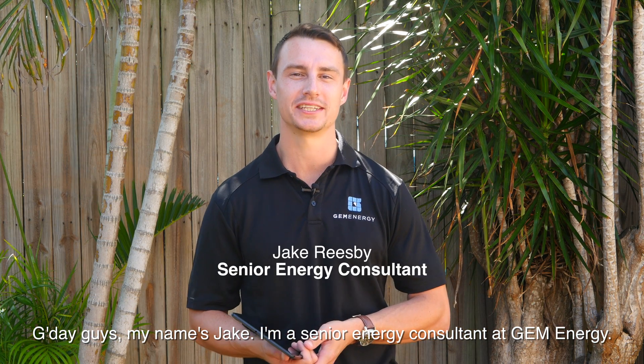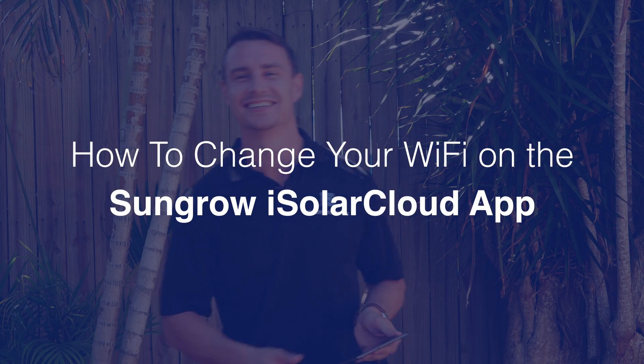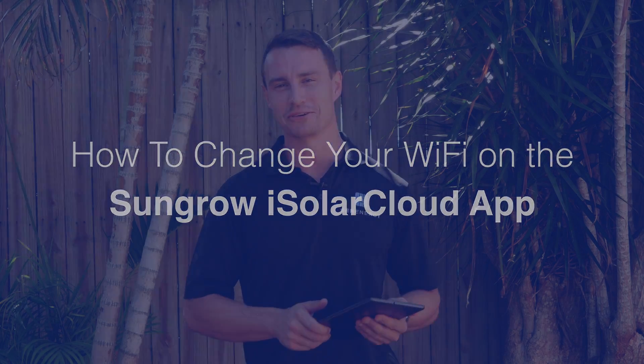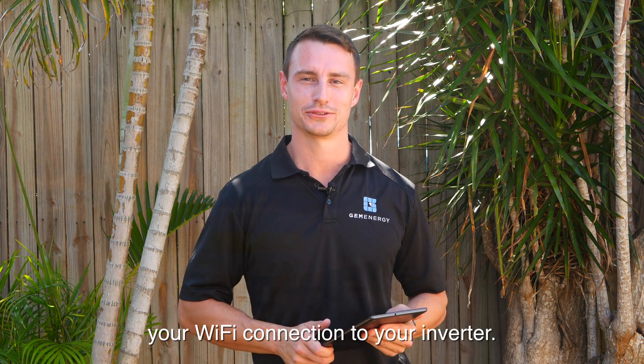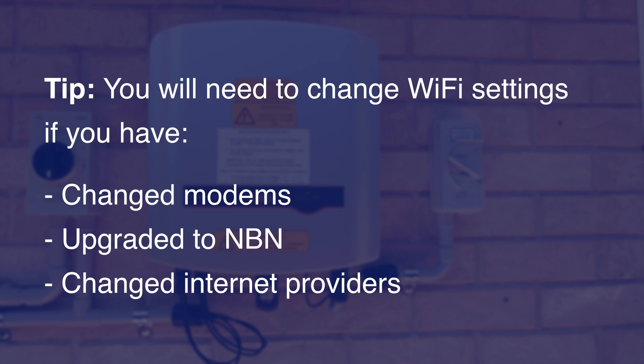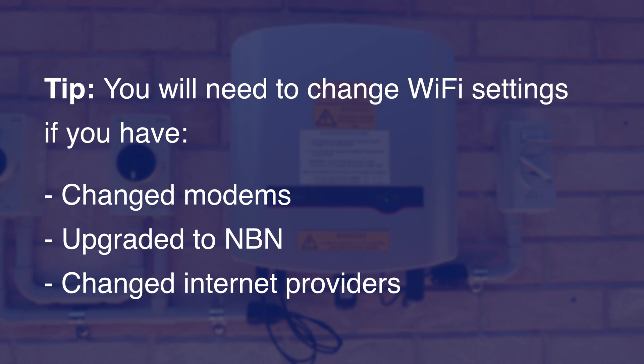G'day guys, my name's Jake. I'm a senior energy consultant here at Gem Energy. Today we'll be going through how to reset your Wi-Fi connection to your inverter. You may need to change the Wi-Fi settings of your inverter if you have changed modems, upgraded to NBN, or changed internet providers.